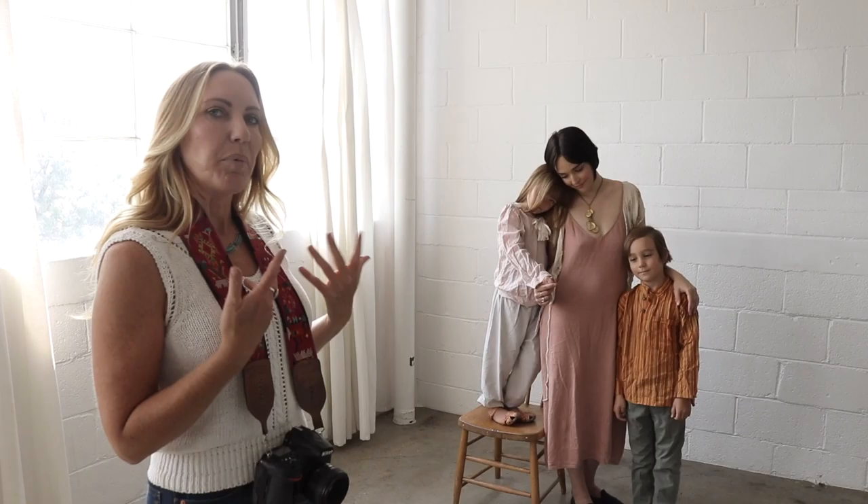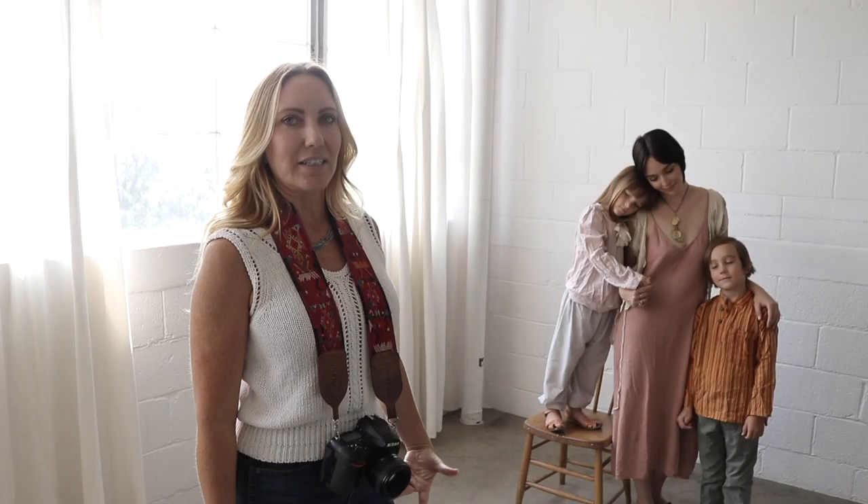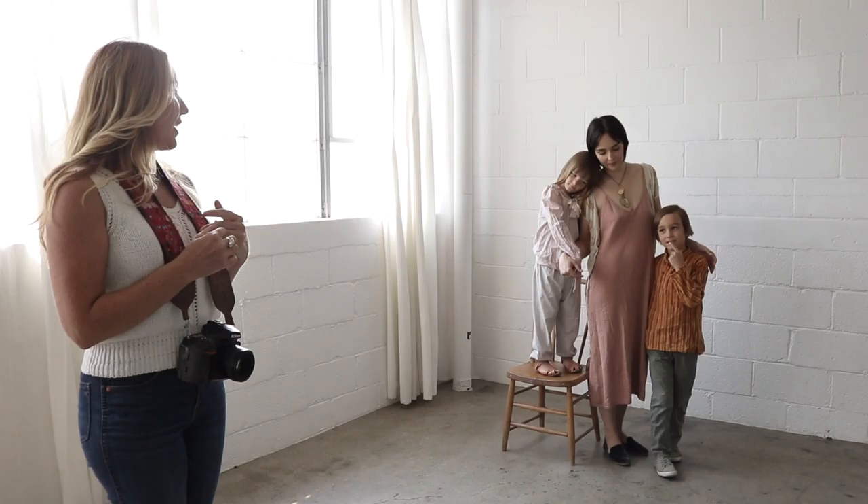One of the biggest tips I give people is to put all your weight in one leg. See how the mom has all her weight in one leg — she automatically looks natural and it doesn't look like she's trying to pose. I don't feel like I have to give her a ton of direction after that because people just kind of fall into their natural state.